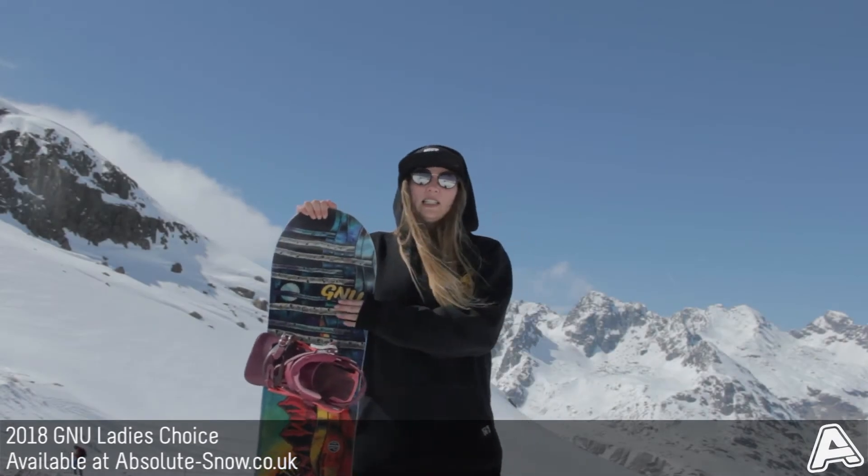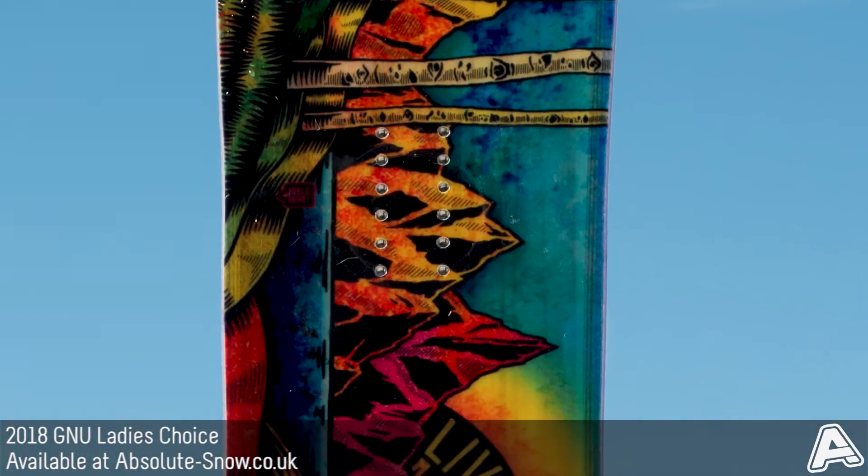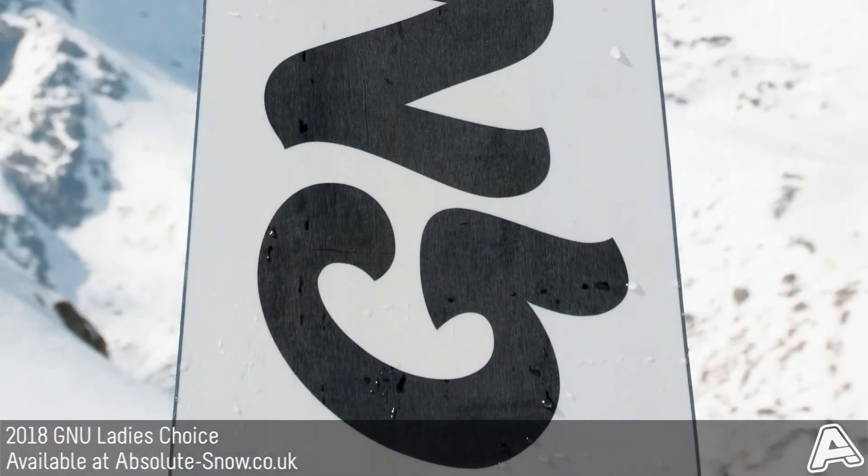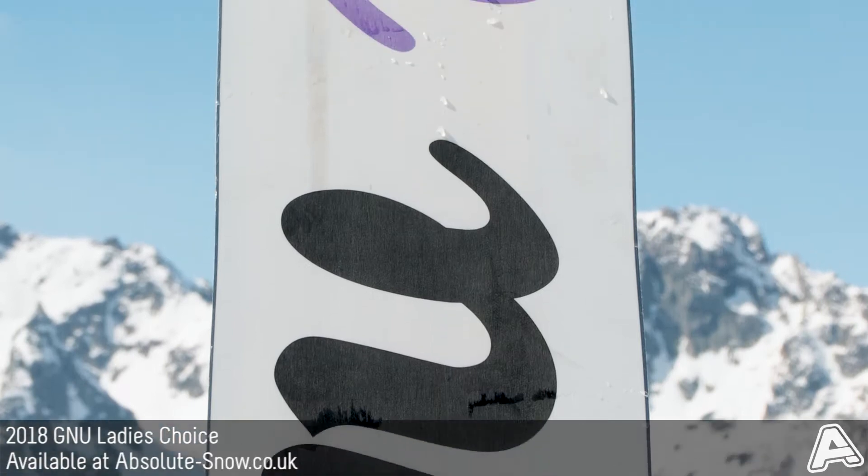This is the 2018 GNU Ladies' Choice. It's an all-mountain freestyle board. It's got an asymmetrical twin shape, so as you can see here, it's much longer toe-edged than heel. It's got medium flex as well, so it can really hold its own when you're going fast.